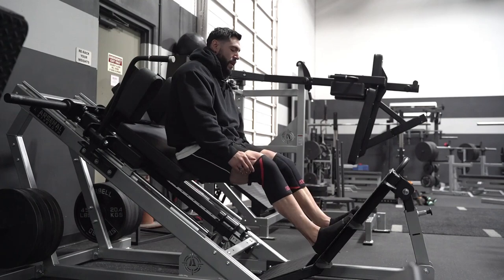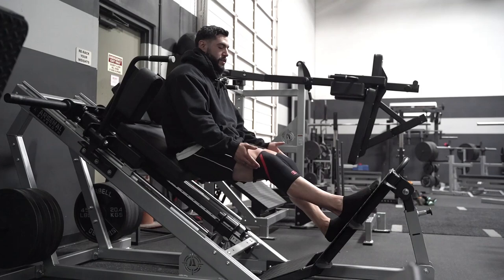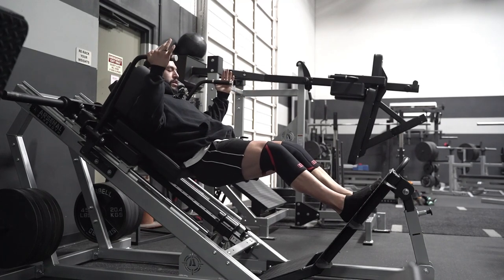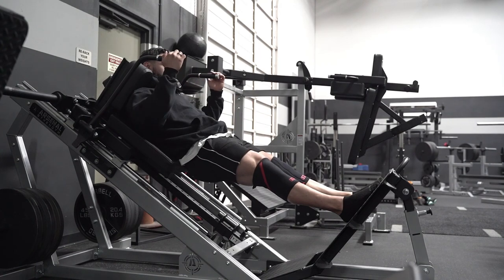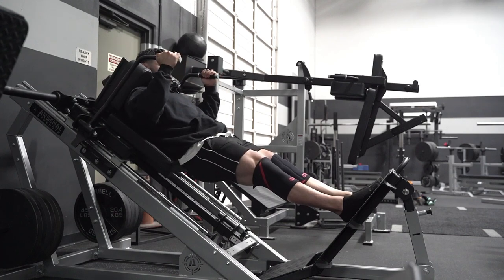Normally if I wanted to do a little bit more quad focus, I would do it right about here. Since I wanna do more glute focus, I'm gonna position myself a little bit higher. Toes pointed out a little bit more, just like a squat, so you can actually have a little bit wider pocket within your hips.